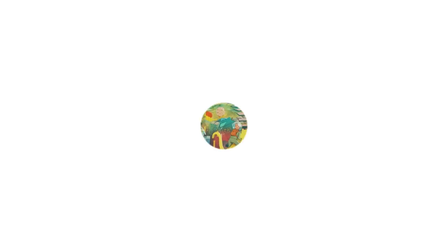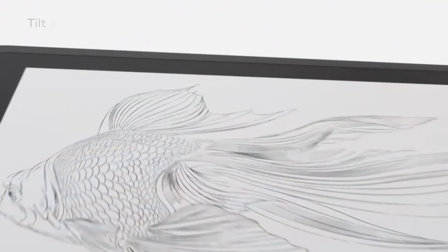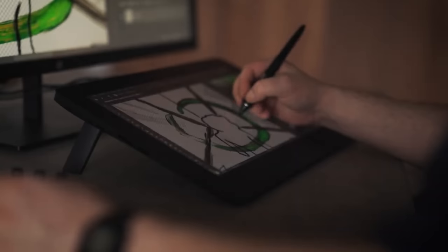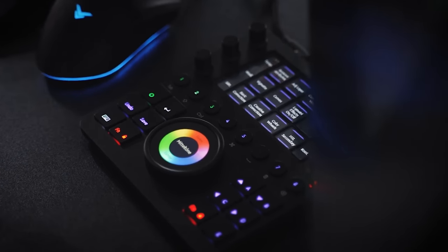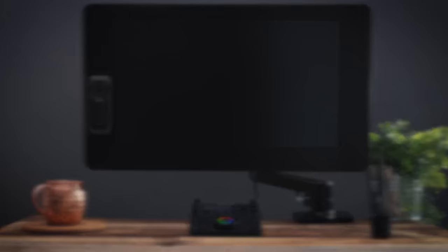Obviously neither of these products is for everyone. The Cintiq is really just for digital artists — if you find yourself using a mouse and keyboard and wishing you could draw on your screen, this product might be perfect for you. But if you're doing video editing, using a pen may slow you down. Similarly, the Loopdeck isn't for everyone either, but if you enjoy tinkering, customizing things, and speeding up your workflow, it could be a real game changer. For the first time ever these products are being sold in a bundle together so you can save money — check out the link in the description below. You can keep the pen in your dominant hand and use the other hand to go through menus much more quickly than you ever could with a mouse.